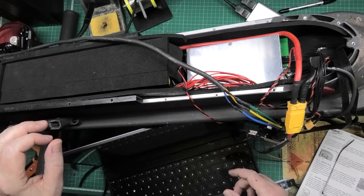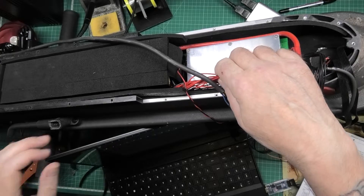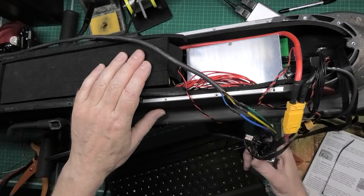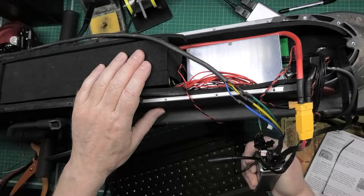I'm going to leave that at 10 amps. At 20 amps something immediately starts smelling like it's burning and I don't know what it is — it won't be the BMS, and this gets warm but it's not hot.